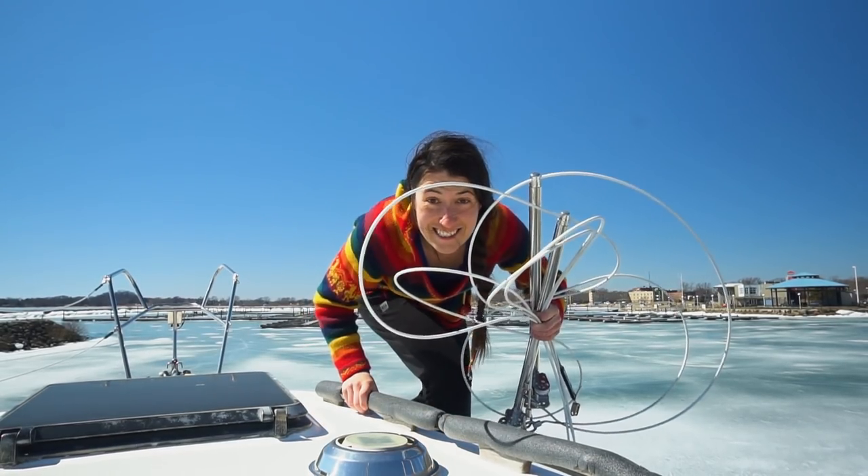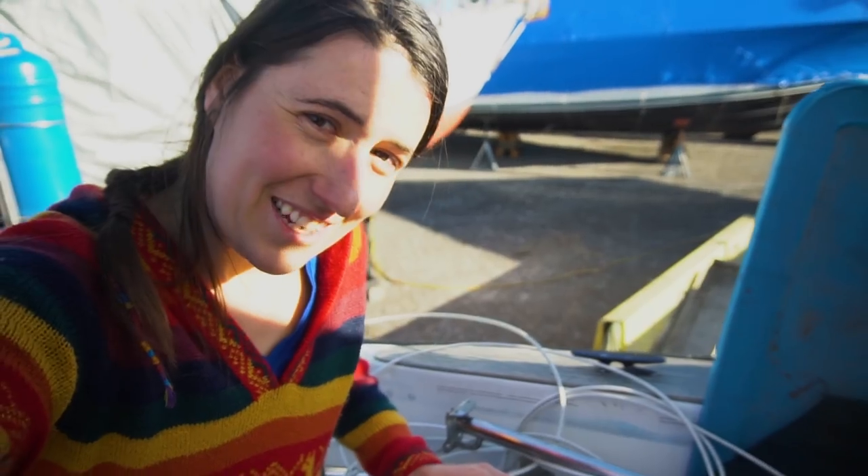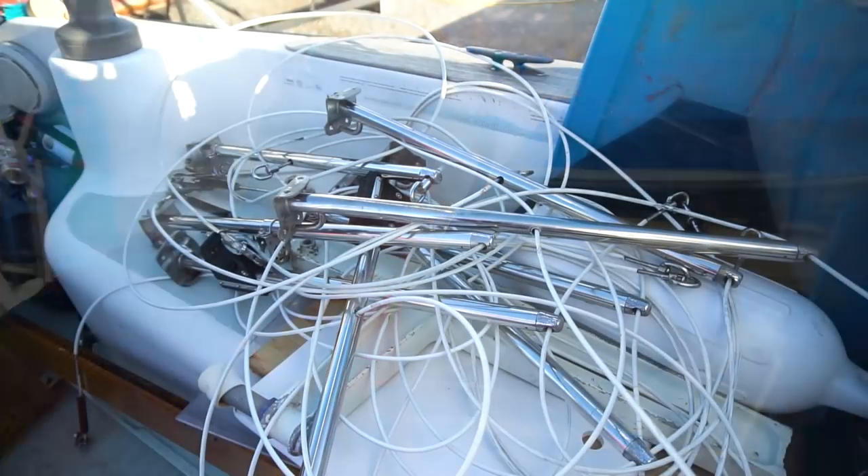Now I got all the stanchions! So I finally removed all the stanchions. I ended up needing the help of Cory for one of them — the bolts and the nuts were moving together, so that didn't work. But now it's all out so we'll try to get them re-welded.